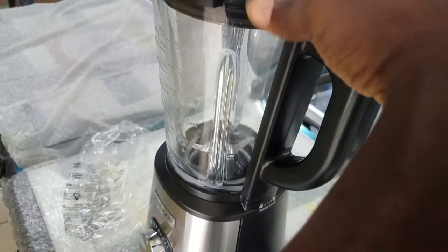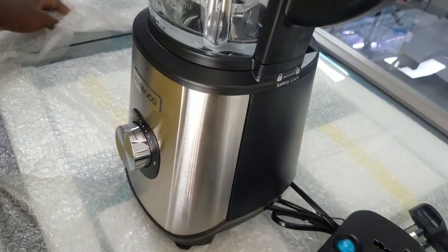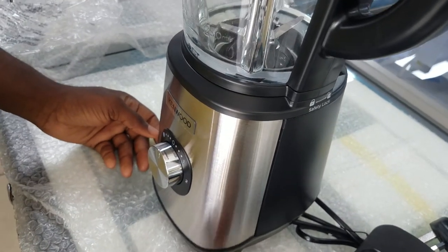This is Kenwood's greatest model in my opinion, and I hope you enjoy using it.